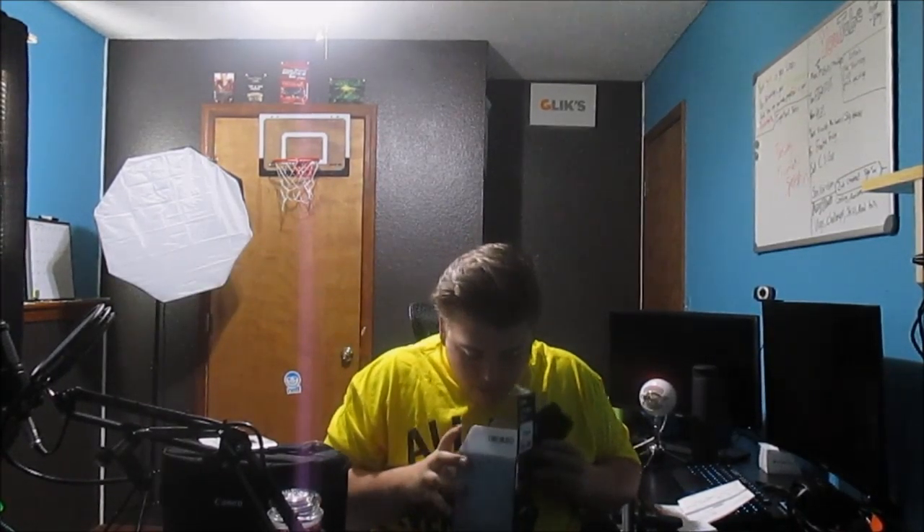Look how much longer this is. Let's get it out of here. There's the difference. Wow, that's crazy. Set that down.